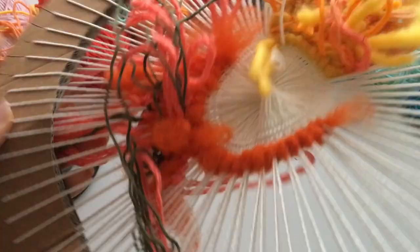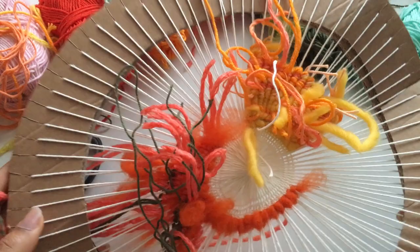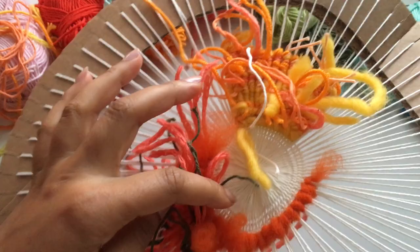When it comes to the back of the weaving, you have the same issues as with normal weaving — just make sure you're tucking away those yarn ends and tidying up the back.